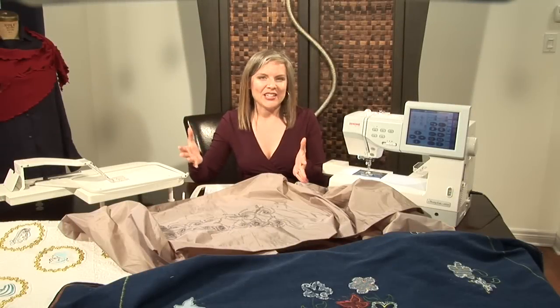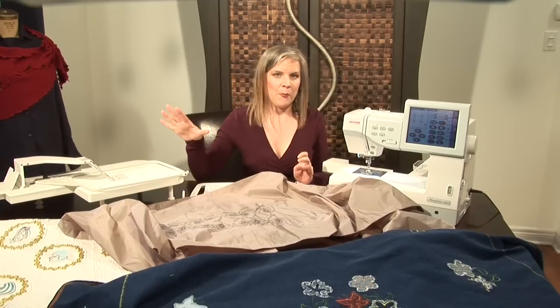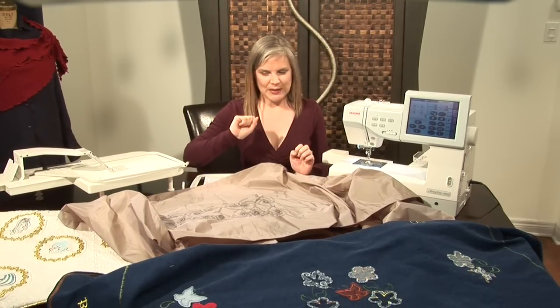Hi there. I'm going to show you how easy it is to create multiple hoopings with the cloth setter. The cloth setter is an amazing tool to use to create embroideries and place them exactly where you need them to be.